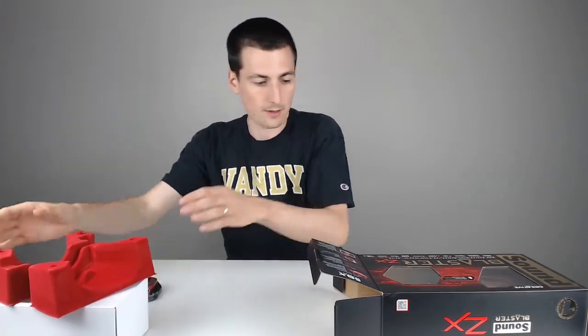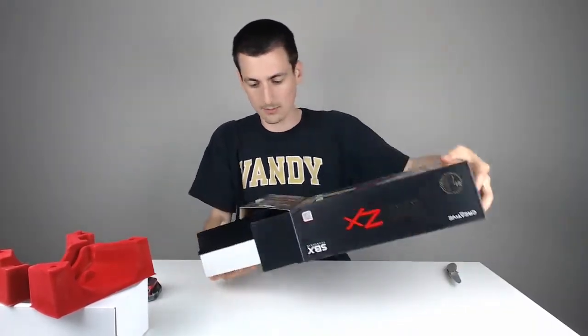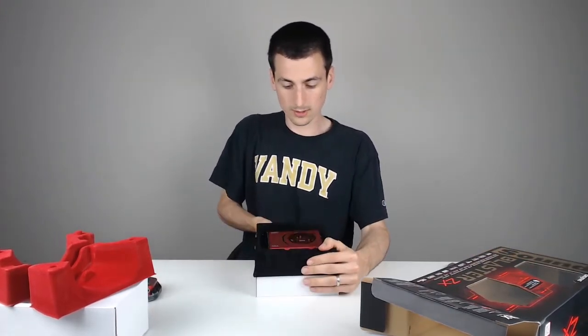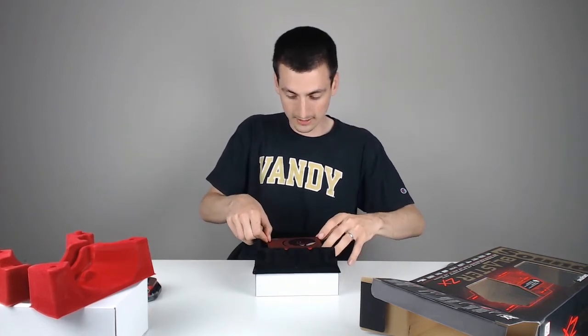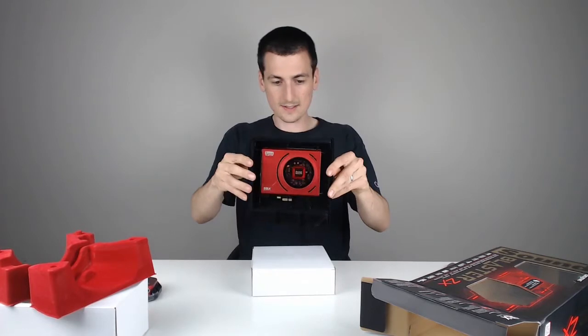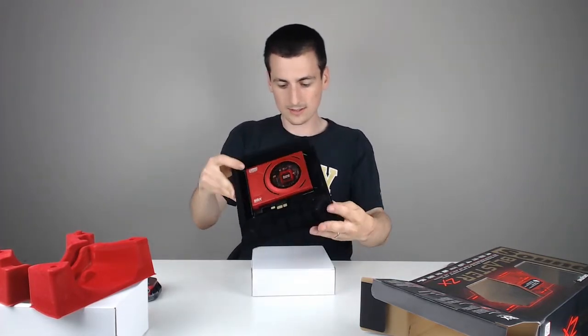So that's out of the box. The next thing out of the box is going to be the card itself. Looks really cool — love the red and black scheme they've got going on. It is tied in with zip ties, which we'll undo in a second so we can see the whole thing.